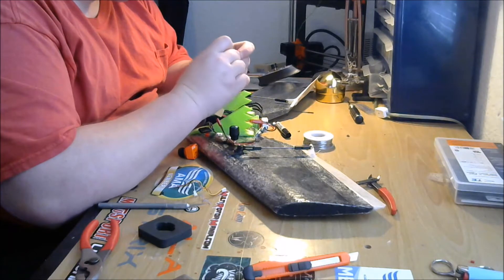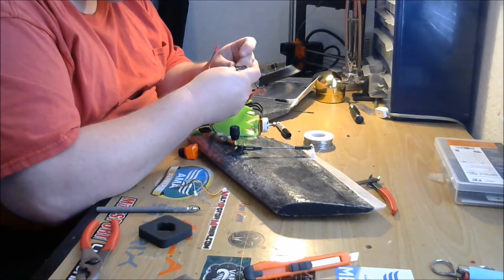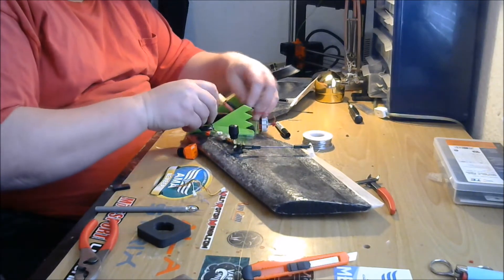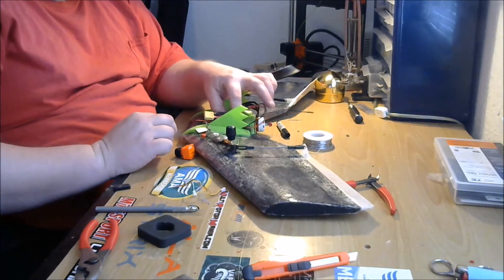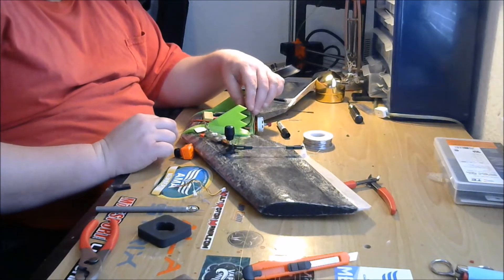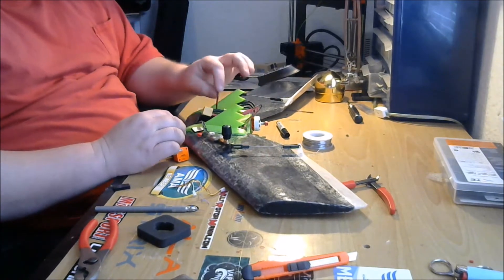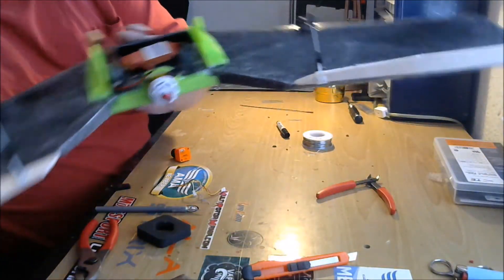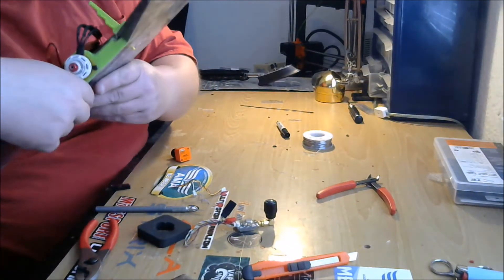I've got that Velcro stuck on this side and on the other side — just like that. That's where we're going to mount the VTX. We'll probably shorten up the wire, but for now that's fine. The wire's coming out of the power filter. You can see where I mounted it — just right inside of that little winglet right there.